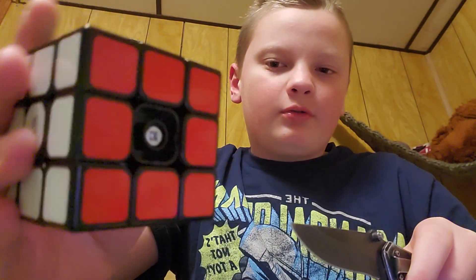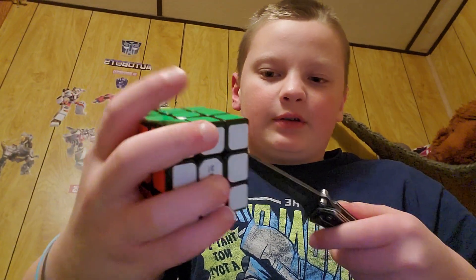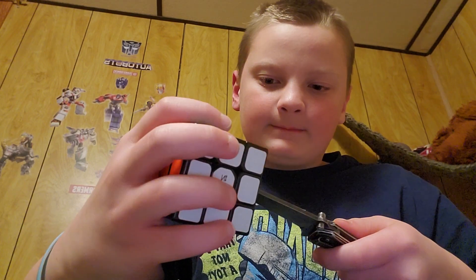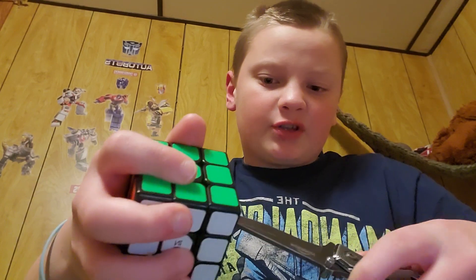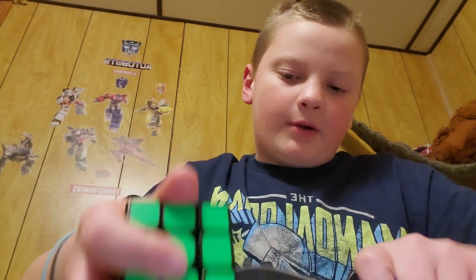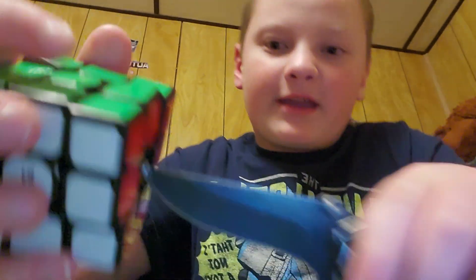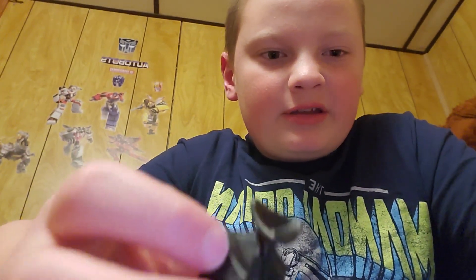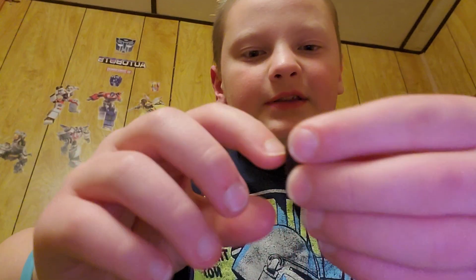There's a screw in here — I lost the red one that covers it. Yeah, this one is different; you actually have to take it apart by turning the screw. I'll be back when I'm done — it's starting to fall apart, and yeah, that happens when you're done.